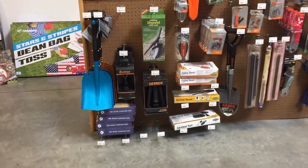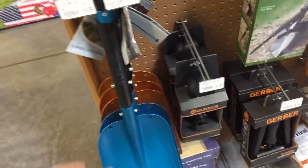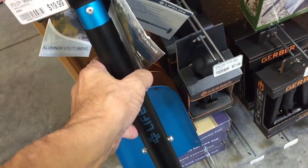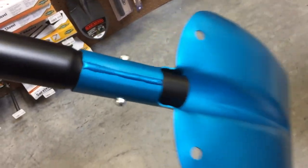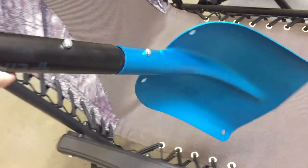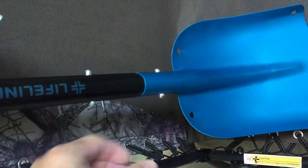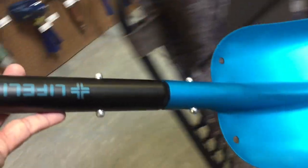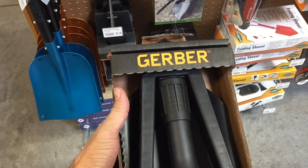They had quite a bit to choose from. I first looked at this blue anodized shovel — it had a short handle and a large shoveling mechanism, but it was kind of flat-tipped. I don't think flat fronts work as well to dig a hole. It comes apart with buttons you push in on both sides with your thumb and forefinger. I decided to pass on that.